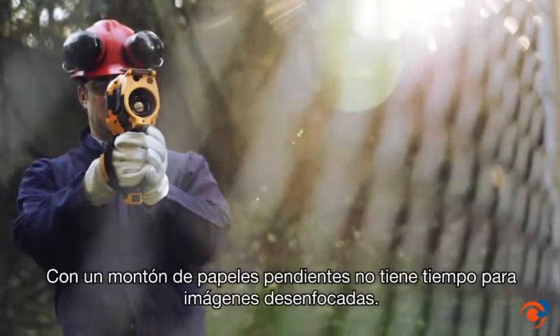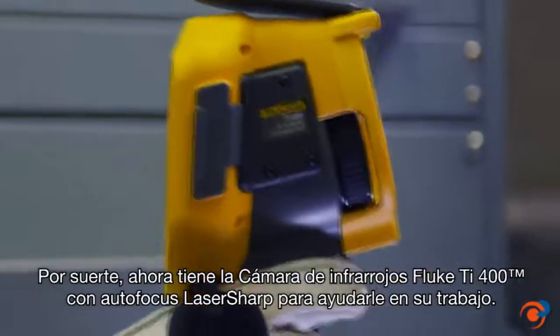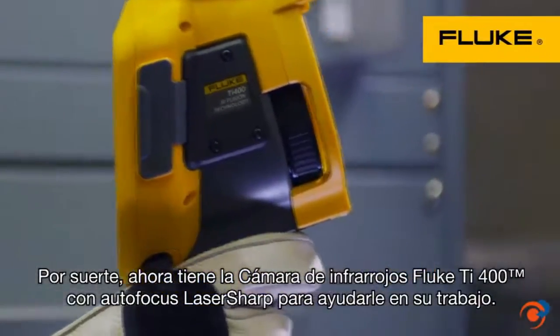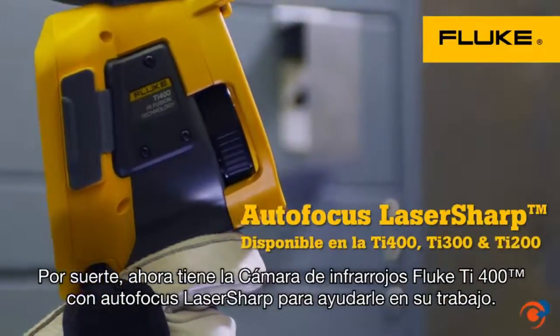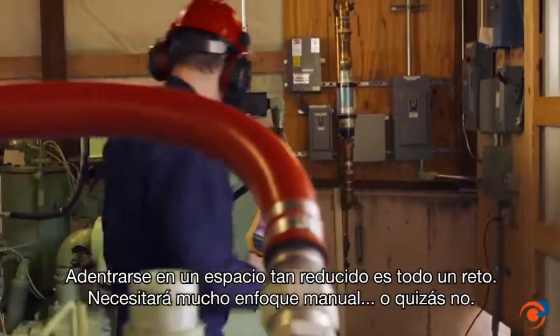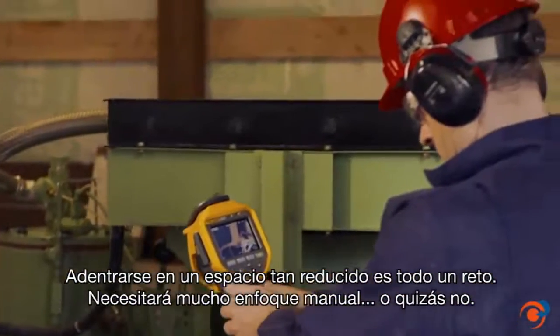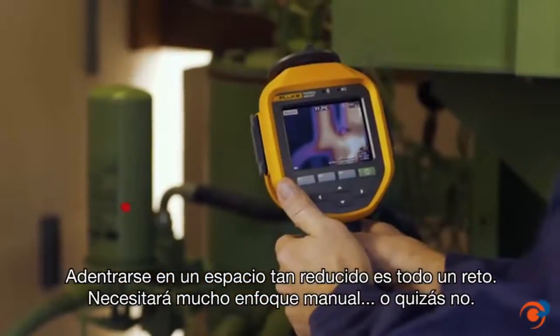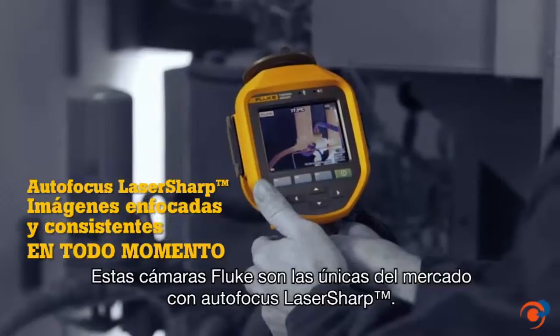With work orders stacking up, you don't have time to mess with out-of-focus images. Luckily, there's the Fluke TI400 infrared camera with laser sharp autofocus to help you get the job done right. Lurking inside this small crowded space is a challenging situation — lots of manual focusing. Or maybe not. This Fluke TI400 with laser sharp autofocus gets the images you need in focus every single time.